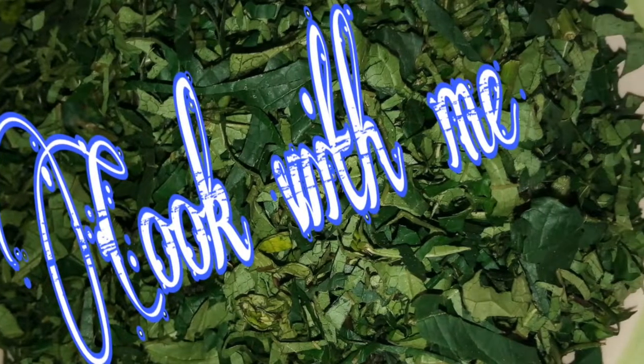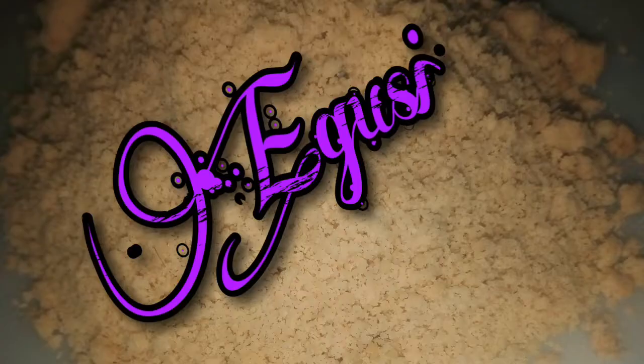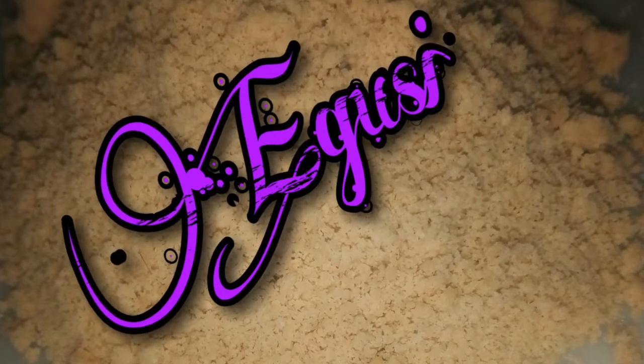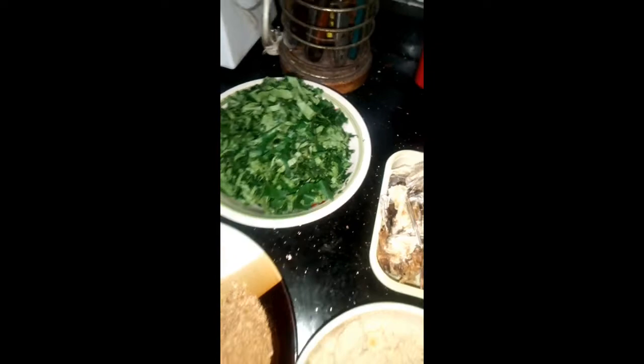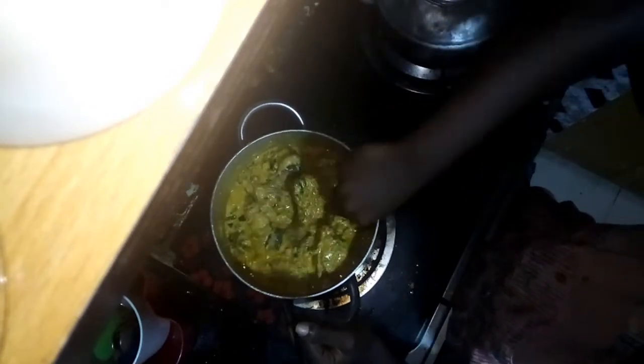Hey guys, welcome back to my YouTube channel, it's your girl Lizbeth. Today I'll be making one of Nigeria's most favorite soups — Efo Elegusi. I'll be using Ugu which is pumpkin leaf, but my preferable vegetable is efirin, which is known as scent leaf. You can also use spinach, oziza, or bitter leaf — any vegetable of your choice. So let's start cooking.